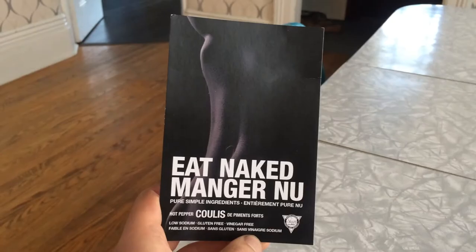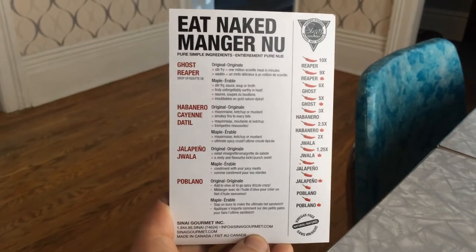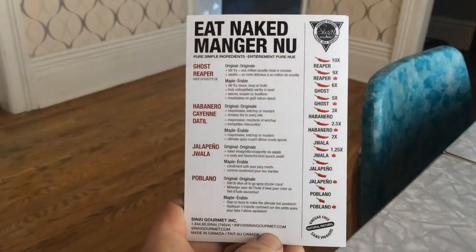Why am I eating naked? Well, because this paper they sent with the sauce told me to. What Sinai Gourmet is doing is they're stripping away the vinegar to give you a naked hot pepper coolas. This sauce is vinegar free. On the back, they have a cool little chart of all the different pepper sauces you can get, and you can get each one with or without maple syrup.